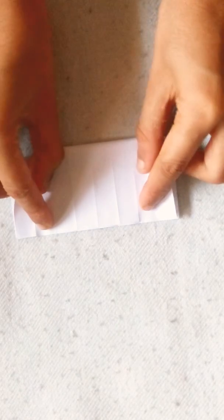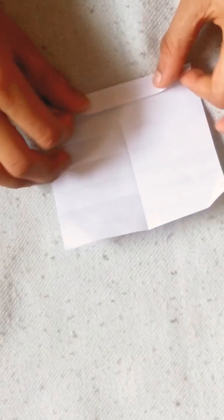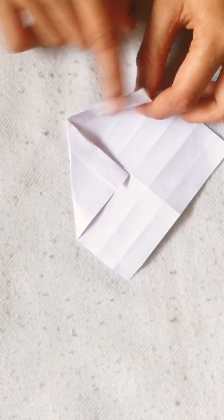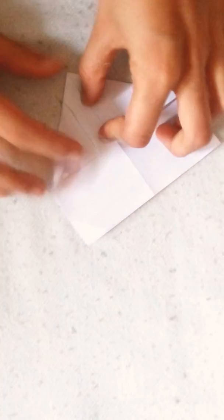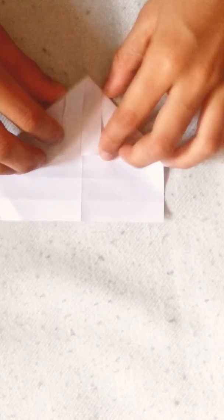Now rotate, fold it in half, unfold, rotate, fold up, and turn it over. Now fold this edge to this crease. Now fold this edge to this crease, fold this edge to this crease. Now turn it over.